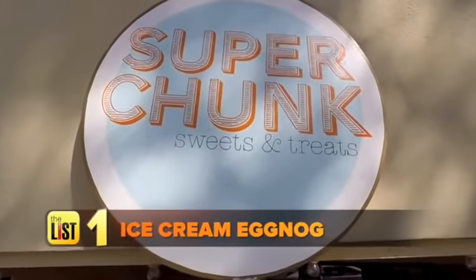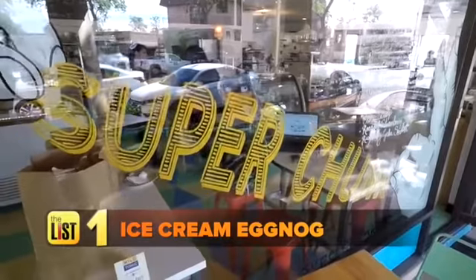First up, we stopped by Super Chunk Treats for ice cream eggnog. What does this have to do with ice cream? This is actually a real traditional ice cream base that we make for our ice cream at the shop.